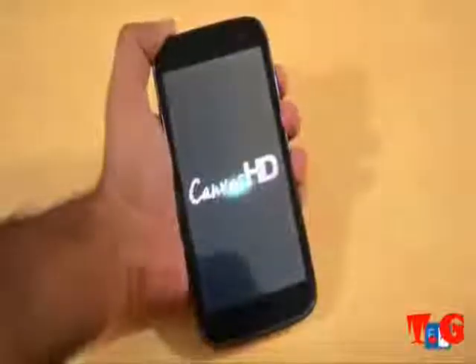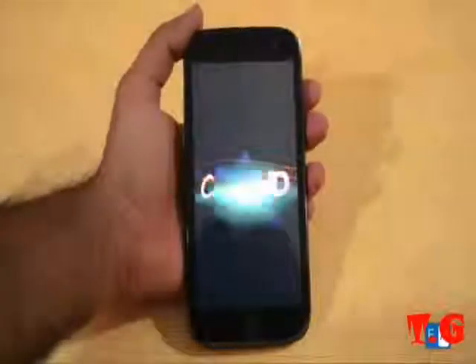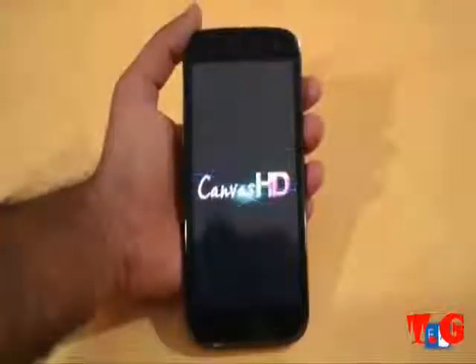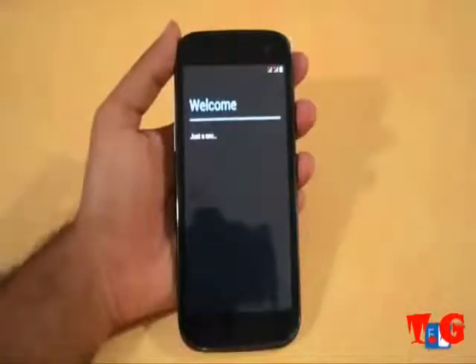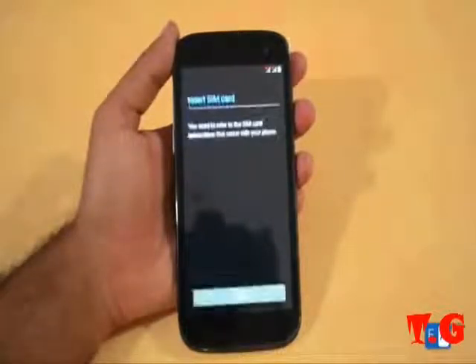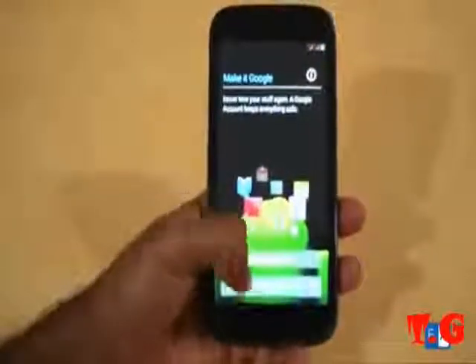And we can then snap on the cover. It's going through its Canvas HD boot animation at first, which is obviously a Micromax branded thing, and there you go.